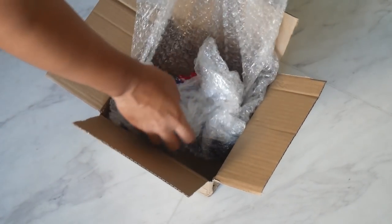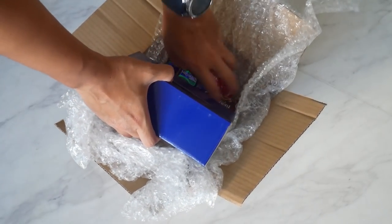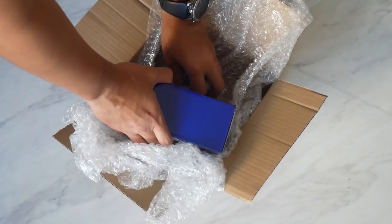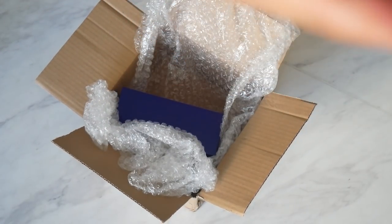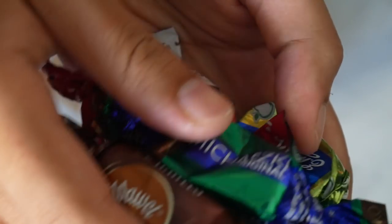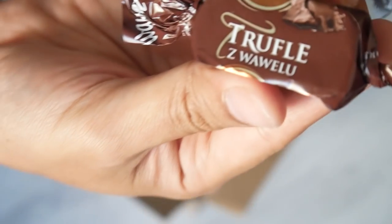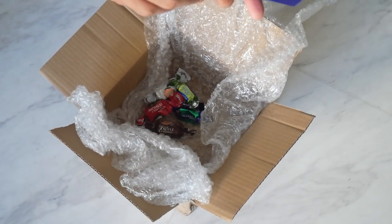So the box contains some paperwork — I removed that already. But the main contents are the actual shifter in this blue box and some goodies from the seller, Berifitur. Look at these Polish chocolates. Not sure how you pronounce them, but they look good. I'm going to try that. So thank you very much to Berifitur for the kind gesture. Polish chocolates. Awesome.